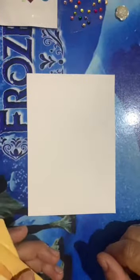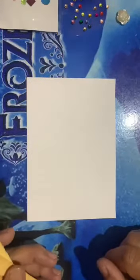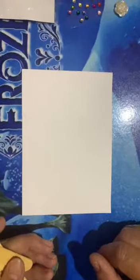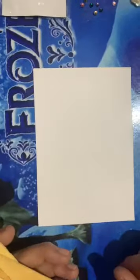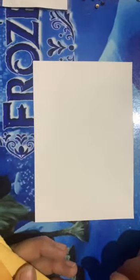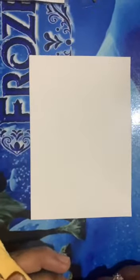Good morning, welcome you all in activity class. As on 20th of June, we are going to celebrate Father's Day. We are going to do an activity of photo frame making.